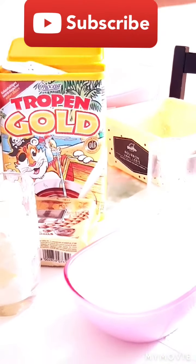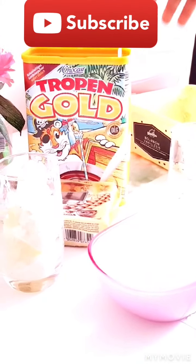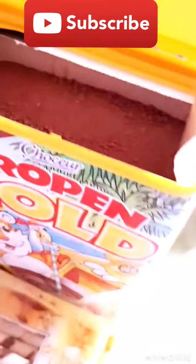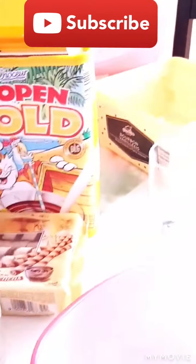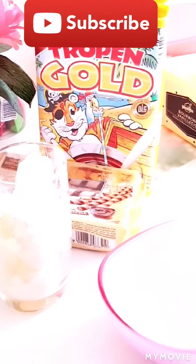That's big. So now, the chocolate. Here's the chocolate guys, you see it? So that's the chocolate and now I'm gonna be...